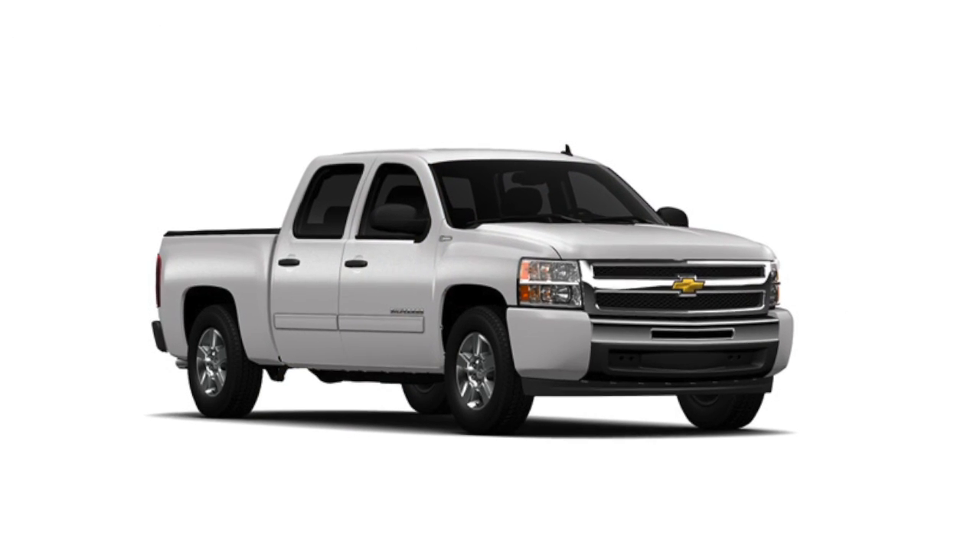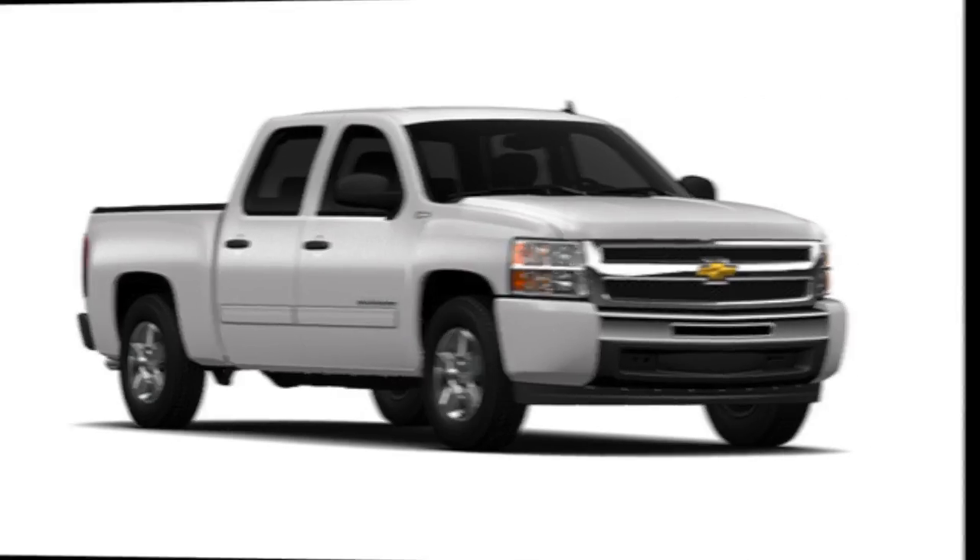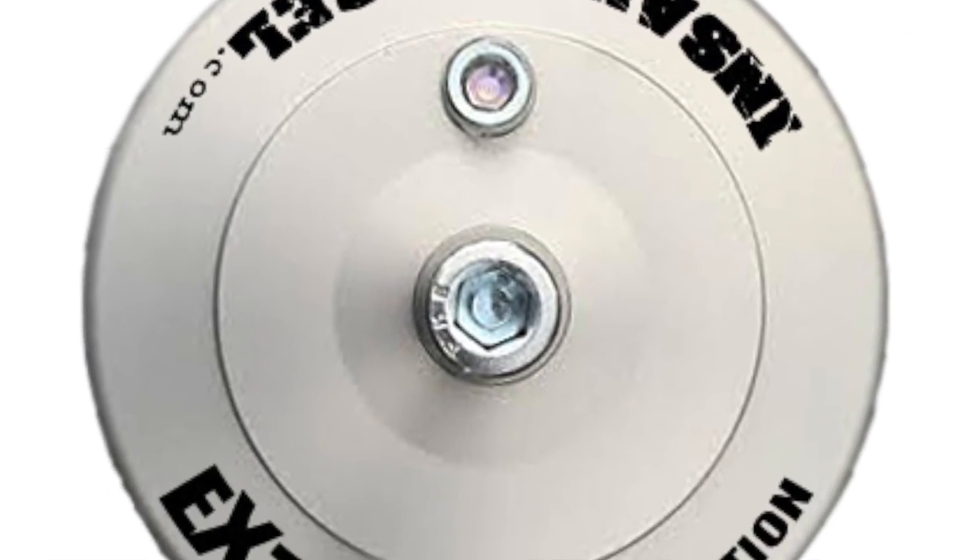Congratulations! You just did yourself and your truck a huge favor. What's the best oil filter for a Duramax? Now you know.